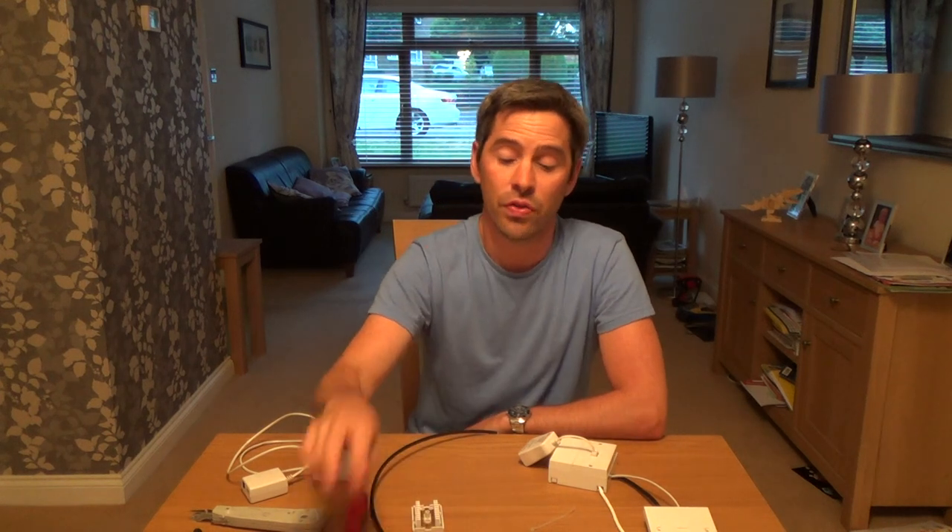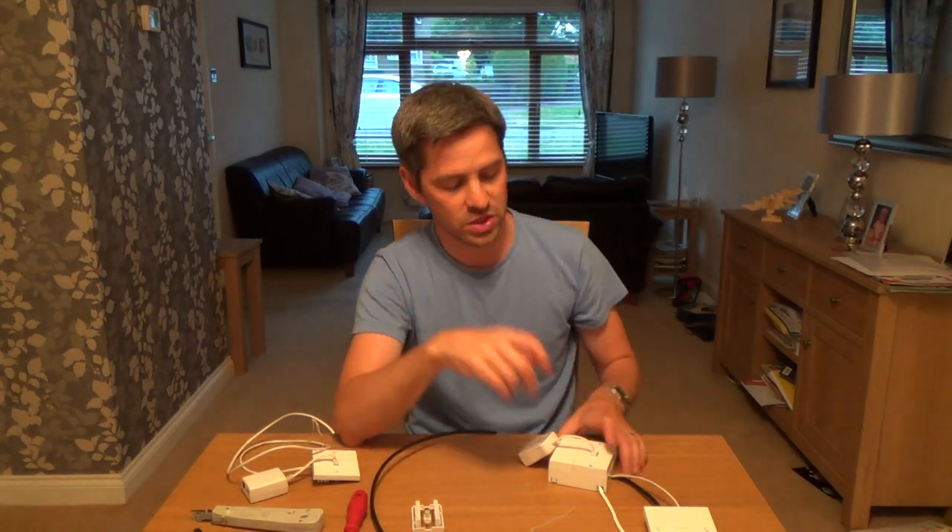Hi there, my name's Vince from MrTelephone.co.uk and in this video today I'm going to show you how you can attach three extension sockets onto the one NTE5 master socket.